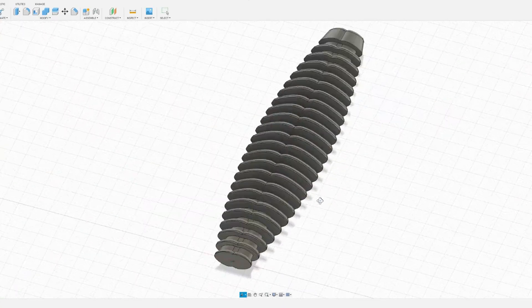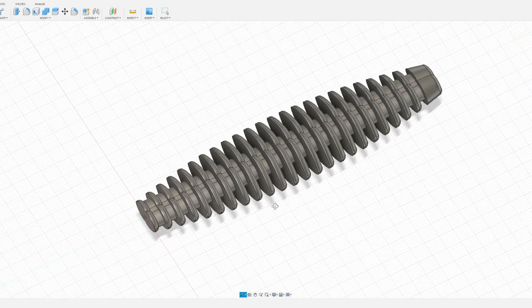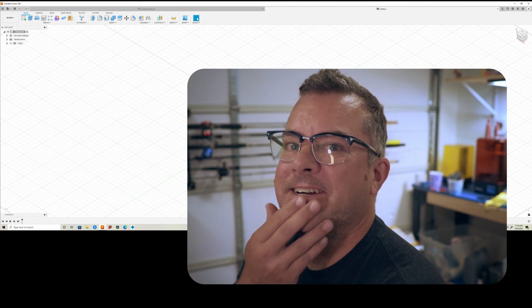Hey guys, one of my patrons reached out and needed some help building a rage crawl style body. It's not super easy to do in Fusion the way I had done it in a previous video, which was to make the segments and kind of move them and scale them. I found a much simpler way to do that, so I'm going to show you that today.